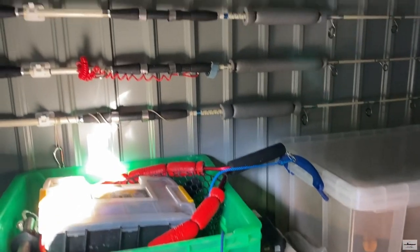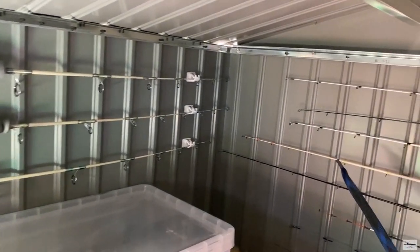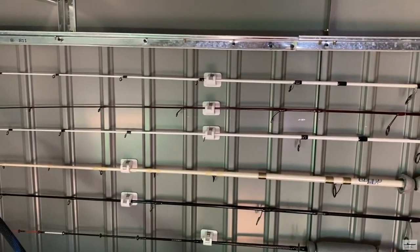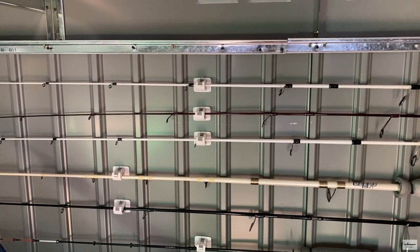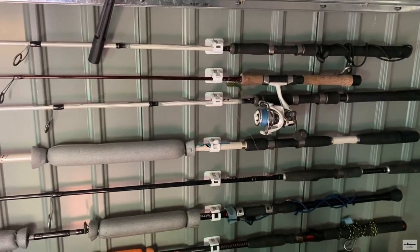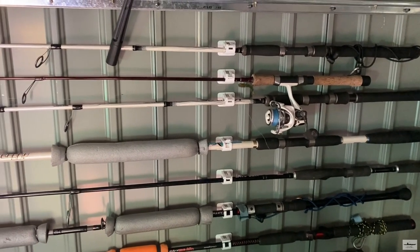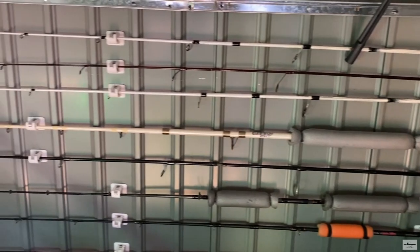I put the fishing gear here and you can see I use curtain rod holders that come with a double-sided adhesive — 3M, whatever they call it. But it doesn't really hold well if you put the rod with the reel; it's a bit heavy. So I take the reel off. But what I done, I use a glue.